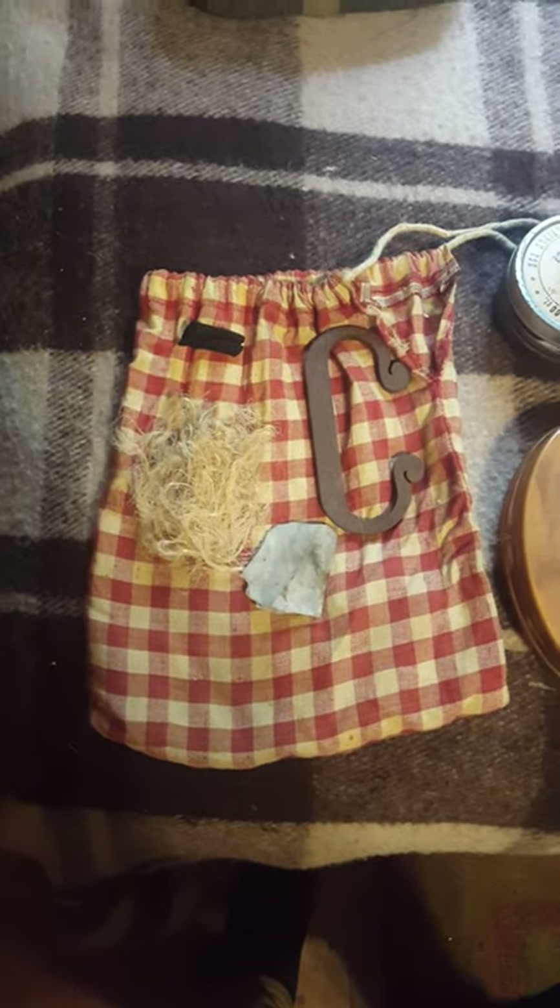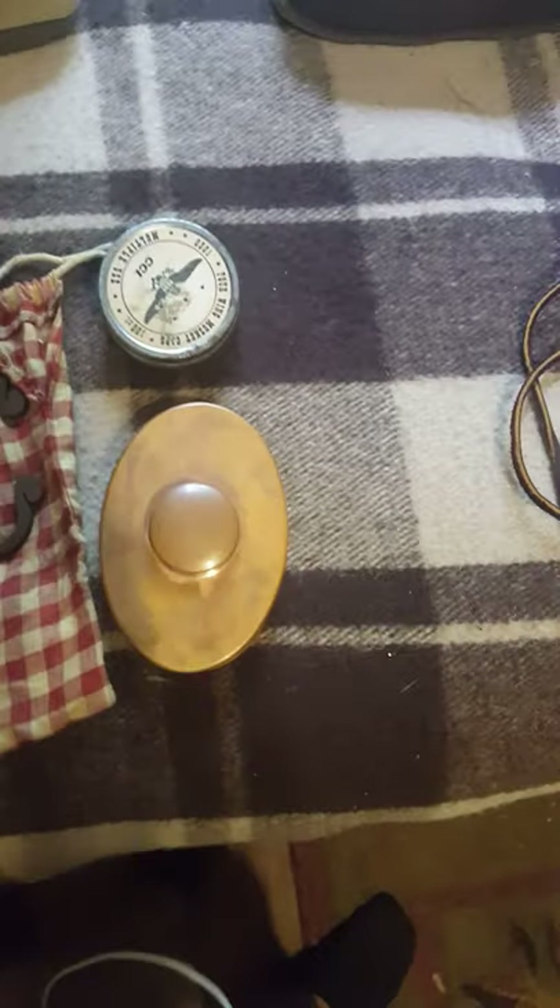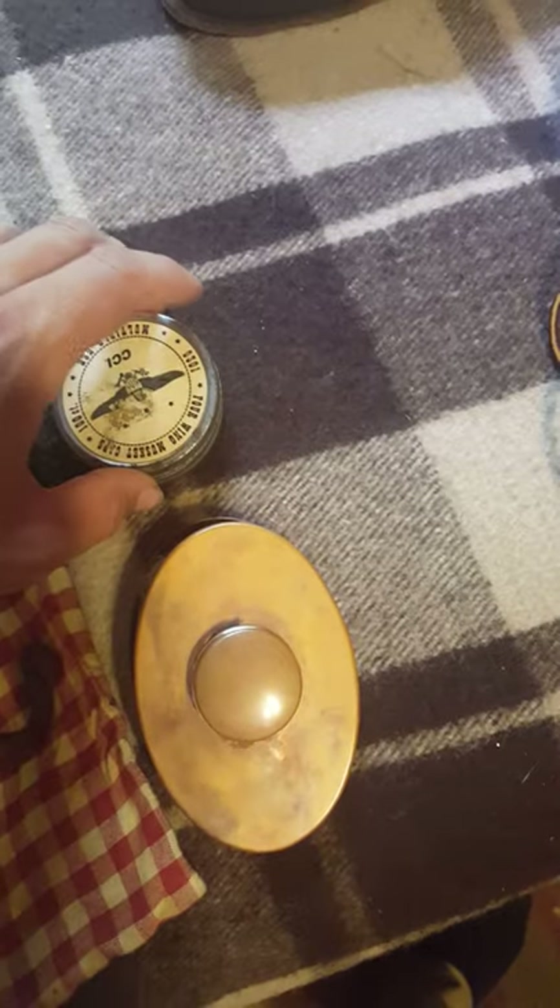I have my flint and steel, a bundle of jute cord, and some char cloth. I have more of that in a Hudson Bay tobacco tin along with some pieces of pine amber — they get going pretty well. I like this tin because it has a lens in the cap that you can use in case you lose your piece of flint. I also carry some extra jute cord and a little piece of flint in here as backup.